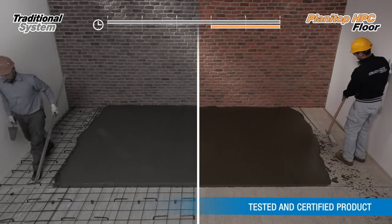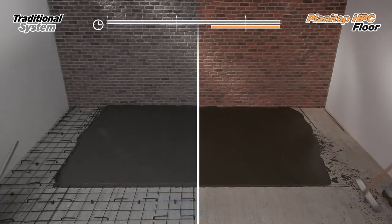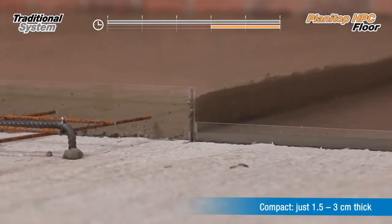The high mechanical performance of Planetarp HPC floor allows structural screeds of less than three centimeters thick to be installed.